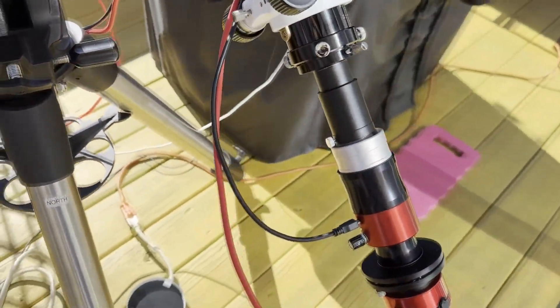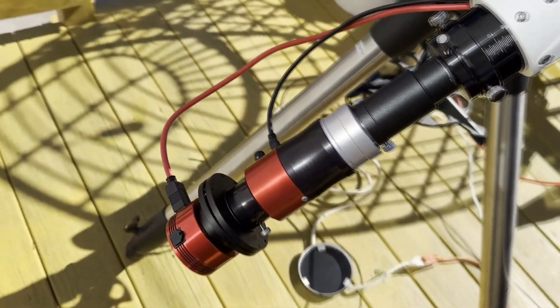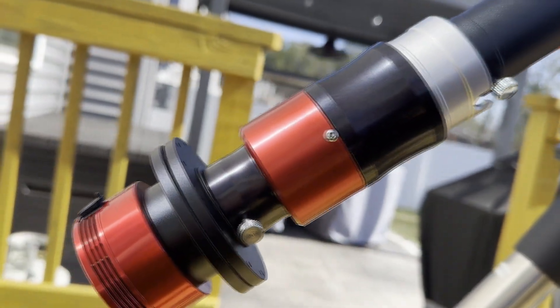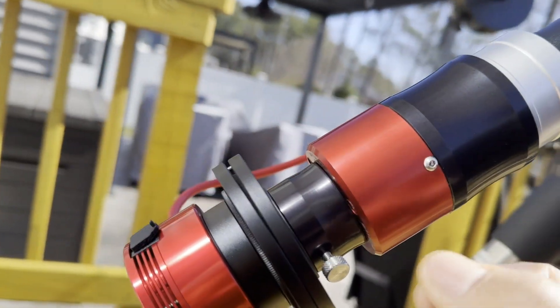The DayStar Quark Chromosphere will allow you to see the prominences and activity on the sun's surface. You have to let it warm up for about 10 minutes — it has an LED indicator for when it's warm — and once you get the sun set up, you're ready to go.